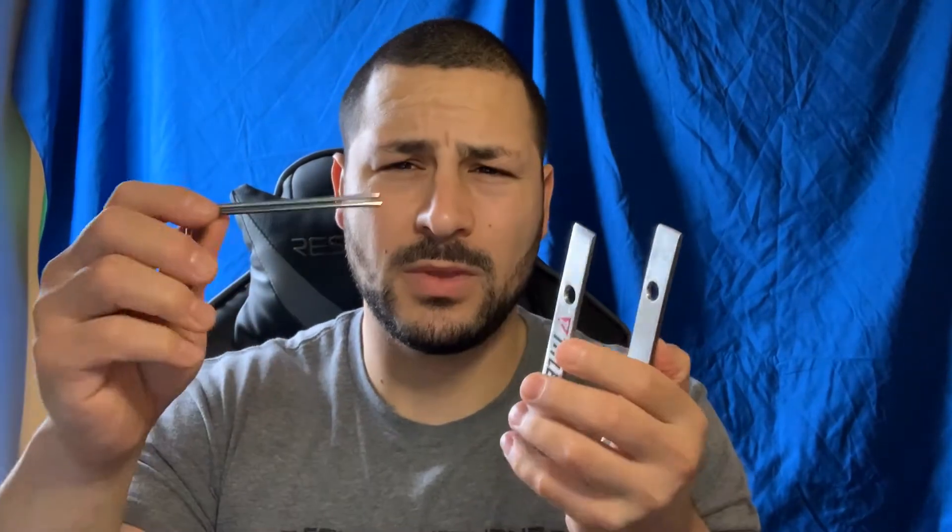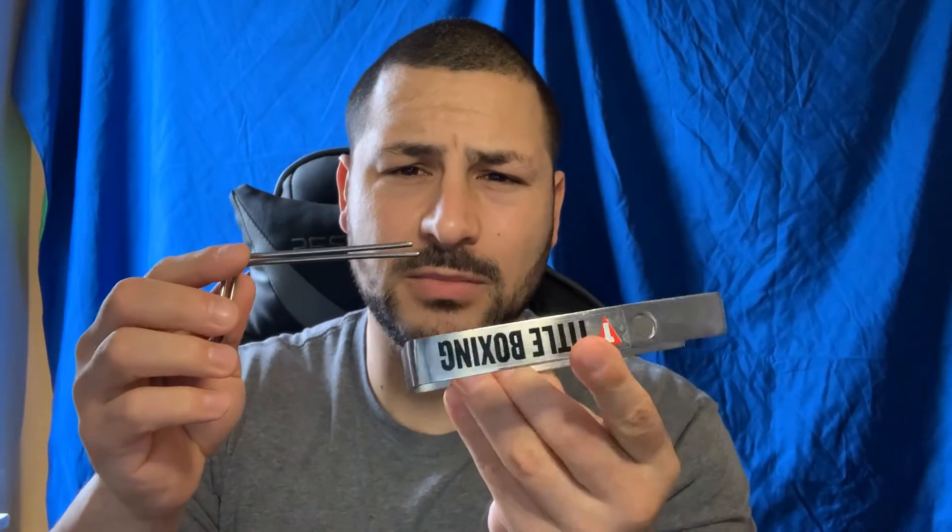What's up guys, welcome to my channel Jab187, it's me Edgar. Today I'm gonna be reviewing the portable hand wrap roller from Title Boxing.